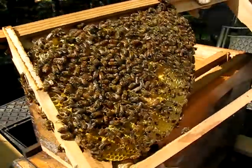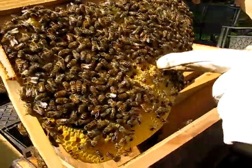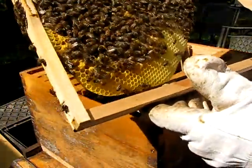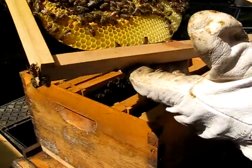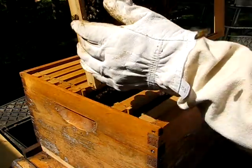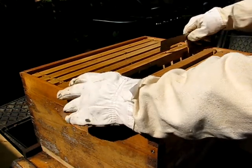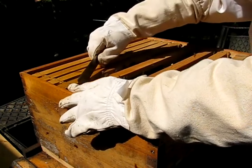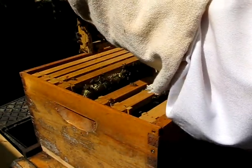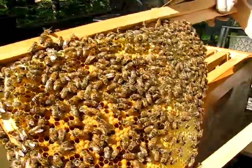Here's a frame of brood. All of this is capped brood — these are cells that are filled up with babies. I've got to support this because otherwise it'll fall out; it isn't glued in. Once they build it all the way across it'll be fine. That's pretty heavy now. So they're still working on it. This one's a little farther along — it's more brood. So we're going to have some babies coming out of here in a hurry.